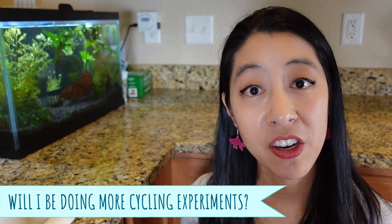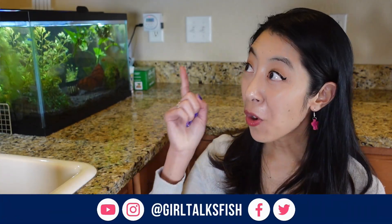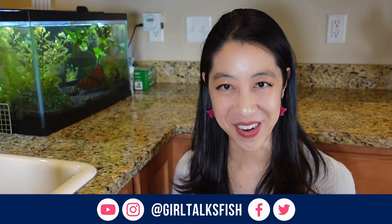Yes, there are several changes I could have made to improve those experiments, but at this point I am sick of cycling experiments and I hope I never have to do them ever again. If you missed my previous episodes of cycling experiments, I've got the whole playlist for you over here. Take time to enjoy your tanks, and make sure you have a friend who can give you established filter media.